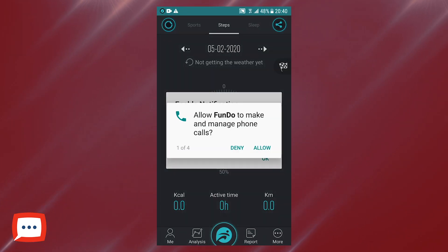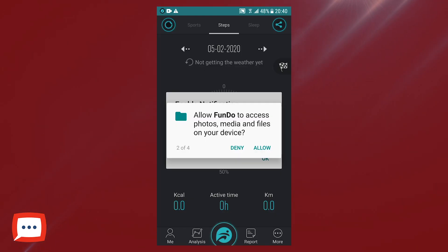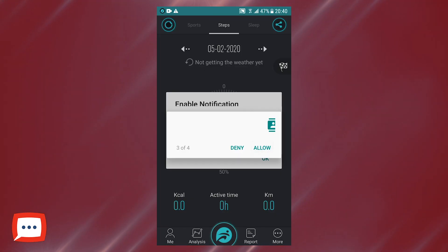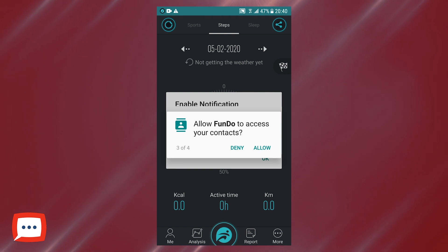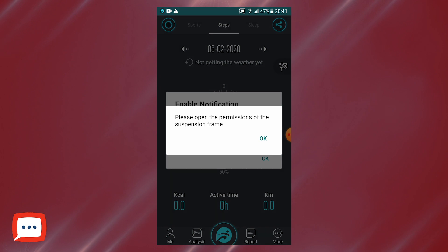There's your boot-up screen and it'll take you through to another selection of menus. It says allow Fundo to make and manage calls — let's press allow. Allow Fundo to access photos and media files on your device — yes, let's hit allow. Allow Fundo to access your contacts — so if you want to use your smartwatch to start a call, press yes, let's do allow. Allow Fundo to access this device's location — since the IWO 12 uses your GPS signal to track your movements, let's hit allow.